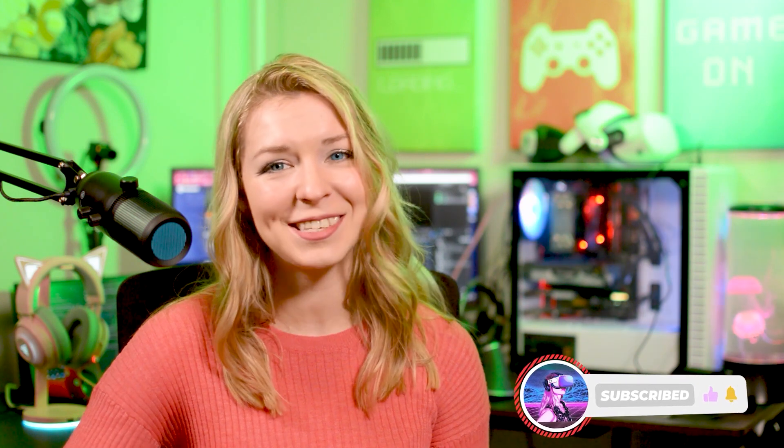If you enjoy videos like this, give it a like and subscribe to DiscoVR for more fun VR content. And if you're ready, let's go.